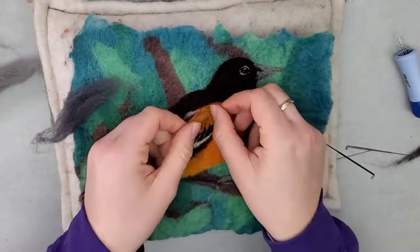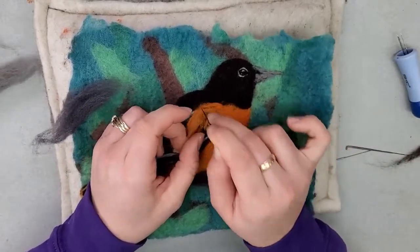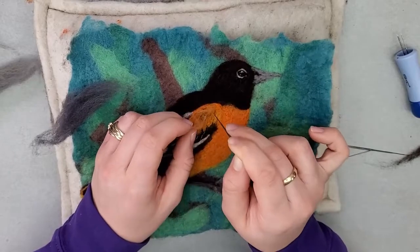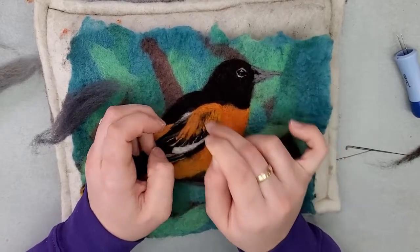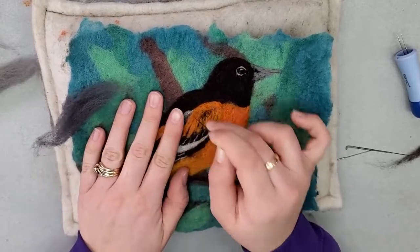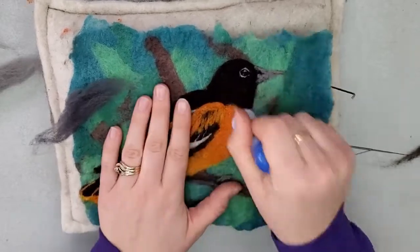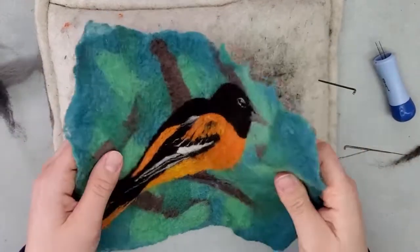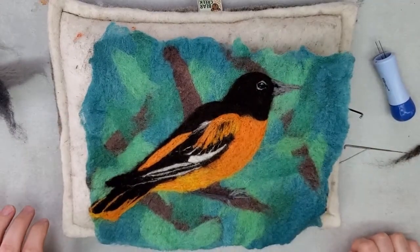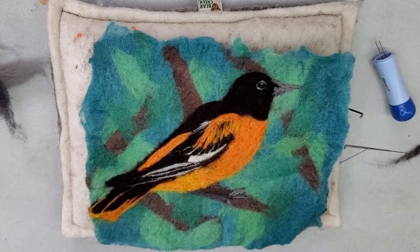I'm just going to add a few final details — that about wraps up the bird. I like to add a few more touches if something doesn't look quite right at the end. I just added a little bit more orange to those feathers. If you have any questions, please comment on the video. Thanks for watching the Baltimore Oriole felting tutorial. We'll see you next time — happy felting!